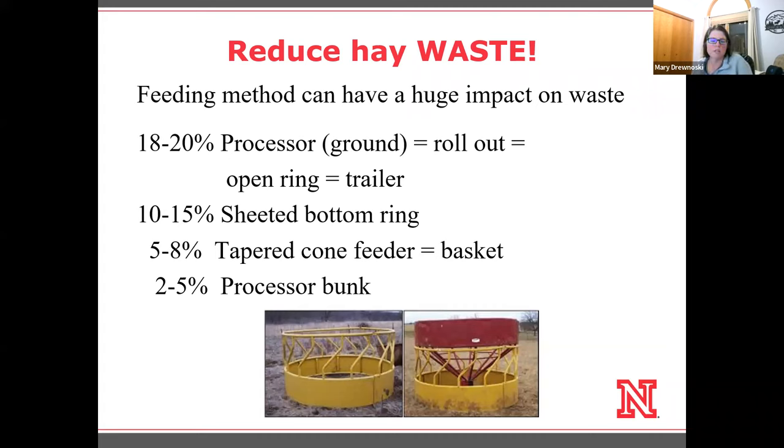You've seen those that have chains that hang down, or this is actually a cone insert that fits into a ring feeder. Those also cut down waste quite considerably. So if you are short on hay this year, especially with current hay prices, this may be the time to really look at your feeding methods and possibly invest in some new round bale feeders. If you have a processor or hay buster and you're feeding it in a bunk, that's actually a quite efficient method for feeding.